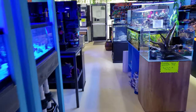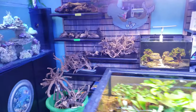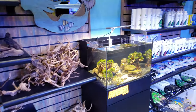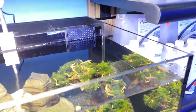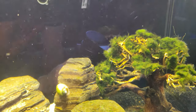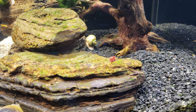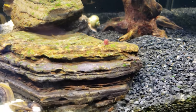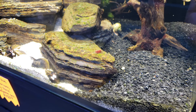Good morning reefers, I'm Daniel, this is Corliss, and today we are talking about how to keep your shrimp from getting into your filter socks and in your overflow. Those of you who like to keep shrimp, especially freshwater shrimp, they are extremely tiny, especially when they're breeding, and they can get lost very easily in your filtration.